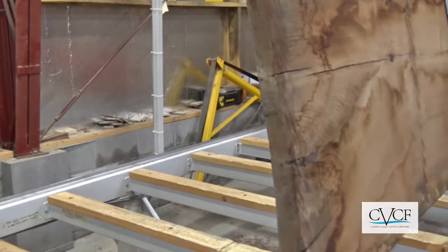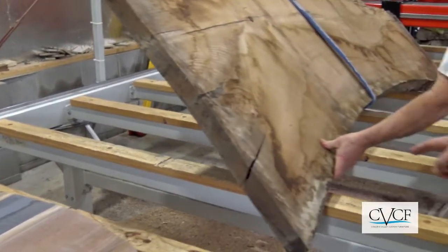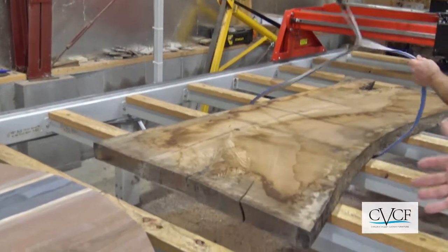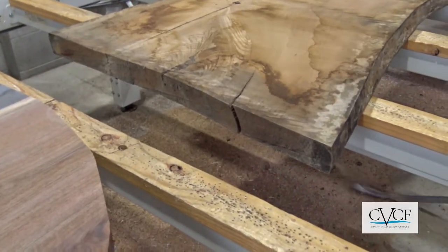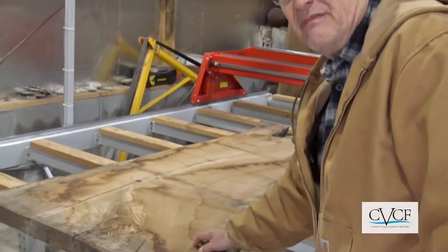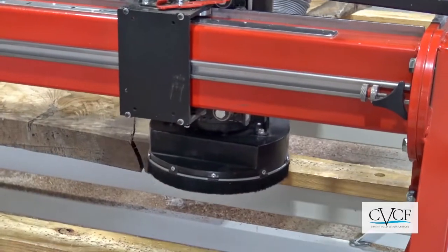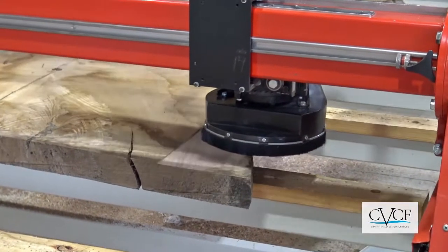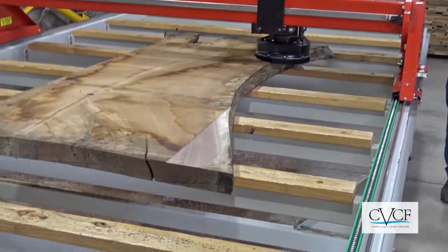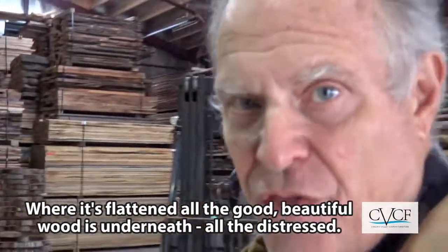This is what a slab looks like when it comes out of the kiln. You see all these marks on here — these are marks from the water coming out of the piece of wood in the kiln, creating this kind of not-so-nice look. You'll see when he's done skimming the top of this, making it smooth, the wood will start to come to life — flattened, with all the good, beautiful wood revealed underneath all the debris.